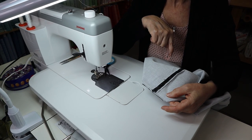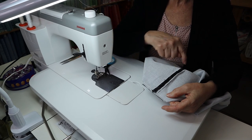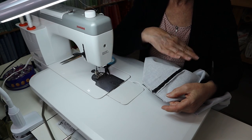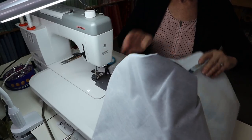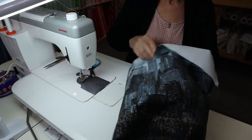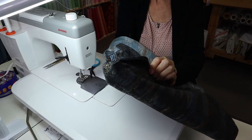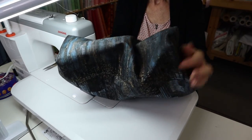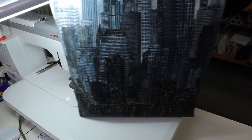We're not going to worry about this being a raw edge because we're going to line the bag. If you don't want to line the bag you're either going to serge this edge off or zigzag the edge, because this is going to fray. So all I'm going to do now is turn this right side out and poke the corners out — and there you go, you have the outside of your bag ready to go.